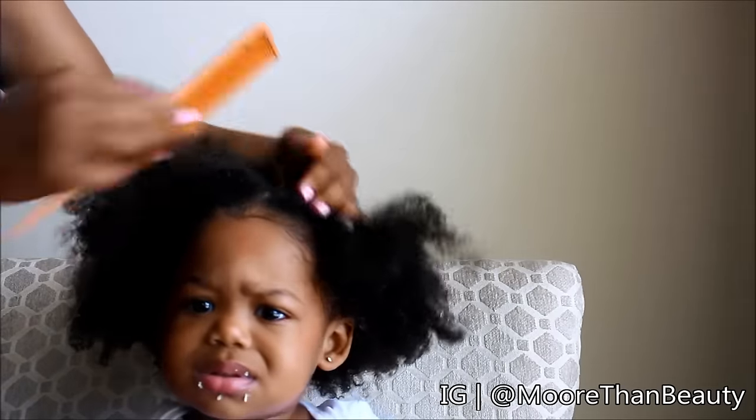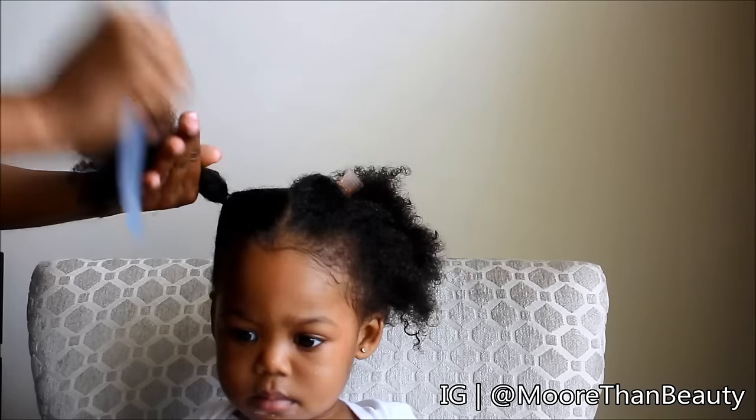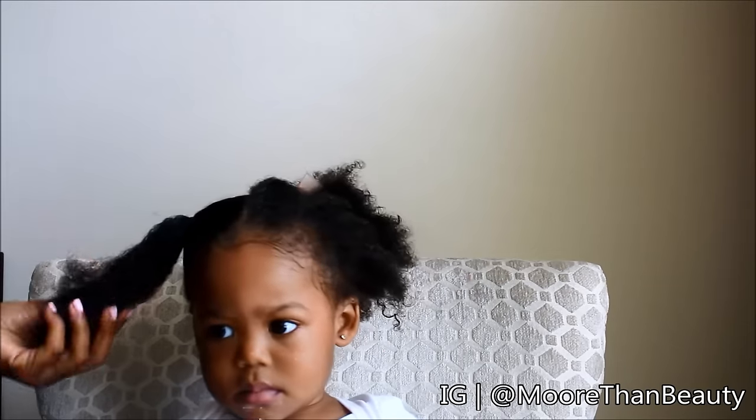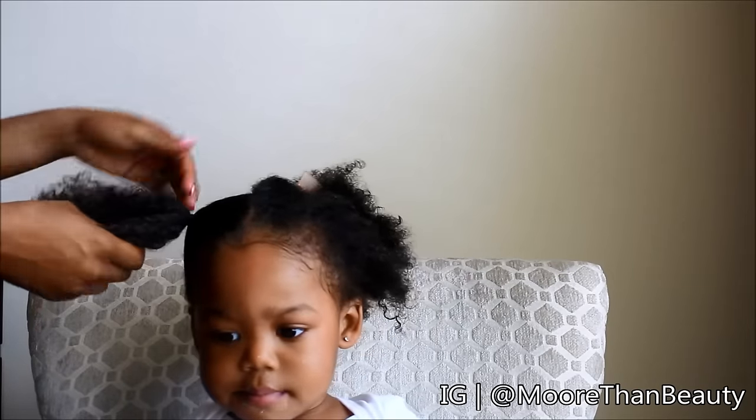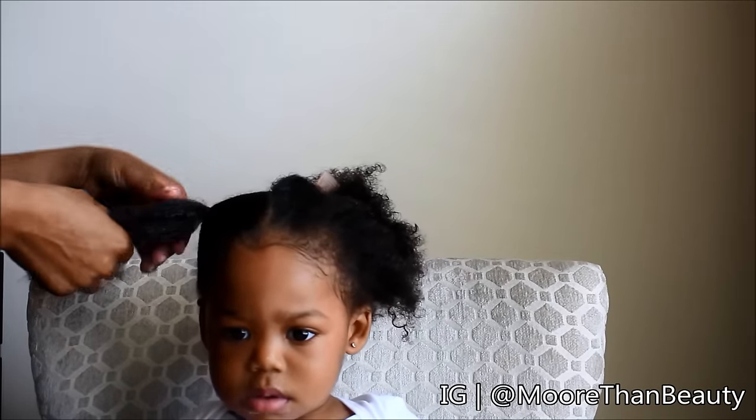Child: It hurts. Me: Okay, I'm sorry. You're doing such a good job, Summer. Good job, Bufa. Oops, I'm sorry.